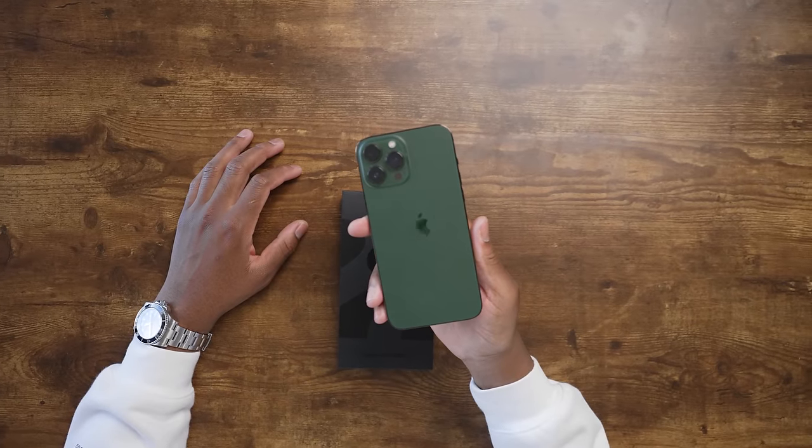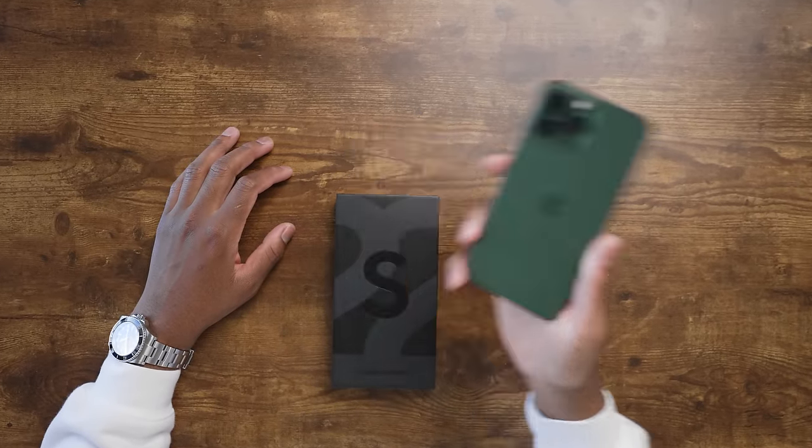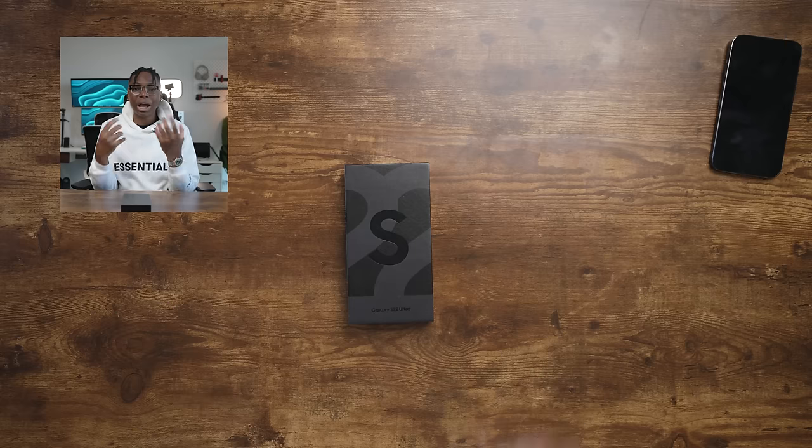This is my main device, one of the best phones in the world — the iPhone 13 Pro Max. But we don't need that today, though I'm keeping it close because I'm going to draw some comparisons. The so-called best phone in the world: best camera, best battery life, best value for money, has a pen, does everything. I want to test it for myself. I've seen the comments asking for a day in the life with the S22 Ultra, so enough talking — let's jump into the unboxing.